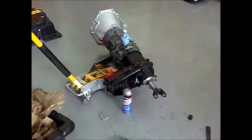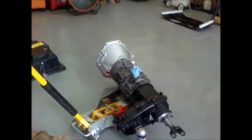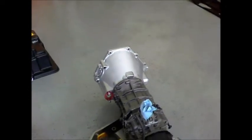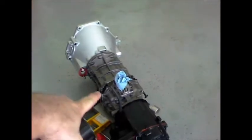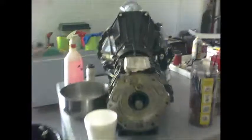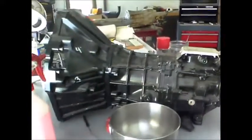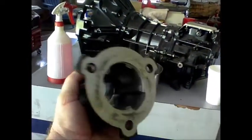There's my Jeep that my transfer case came out of. I'm doing a swap — I'm putting an AX15 in there and I took out the AX5. There's my bell housing that I got out of a Dodge Dakota, the AX15, and here's my NP231 transfer case. Here's my old transmission, the AX5. I'm just doing a transmission swap and I'm going to go ahead and replace this bushing while I'm at it.